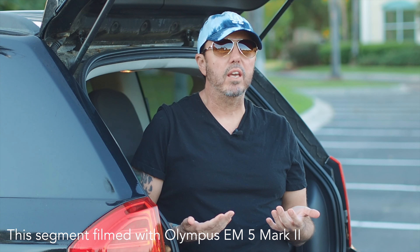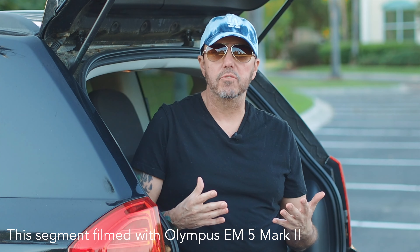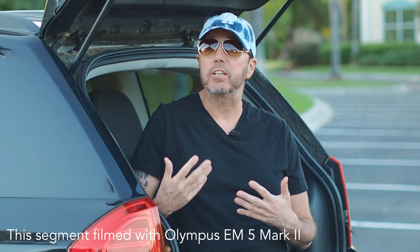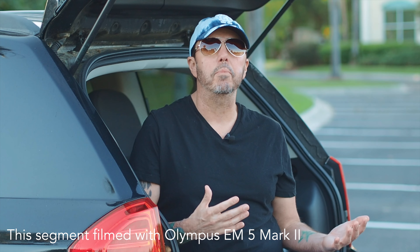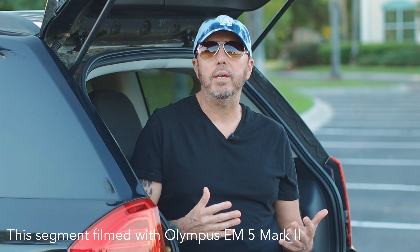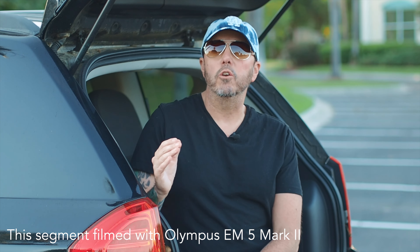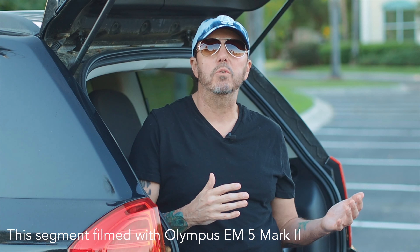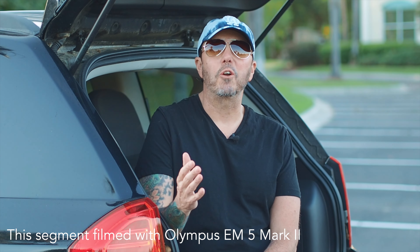So it kind of begs the question: is the EM5 Mark II still worth it in 2021? The whole premise of this channel is finding cameras that were relatively expensive when they first came out, and now that some time has gone by, they've come down in price a lot but still offer good value. The EM5 Mark II offers so much for such a great price. Sure, you're missing out on certain modern features like 4K, but you've got really capable 1080p, an articulating screen, a mic input, absolutely amazing image stabilization — and you're getting all of that at a price of $260. That is an absolute ton of value for what you're paying, and it's definitely worth checking out in 2021.